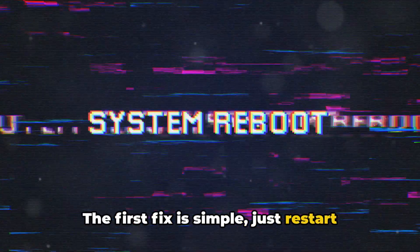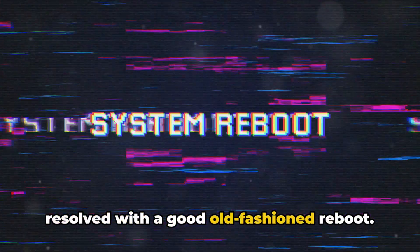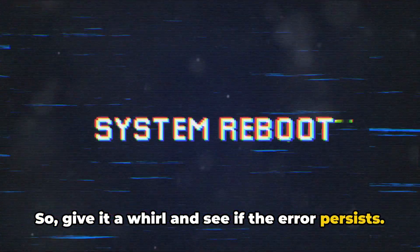The first fix is simple — just restart your computer. It's surprising how many issues can be resolved with a good old-fashioned reboot, so give it a whirl and see if the error persists.